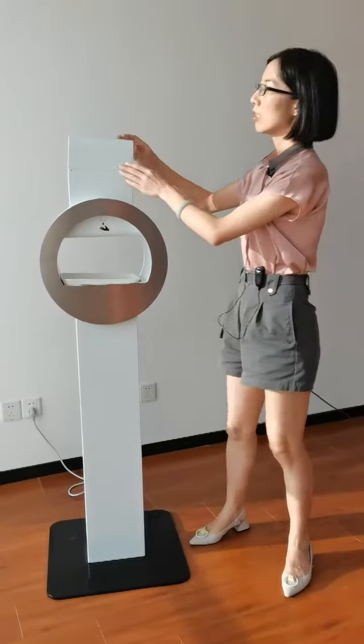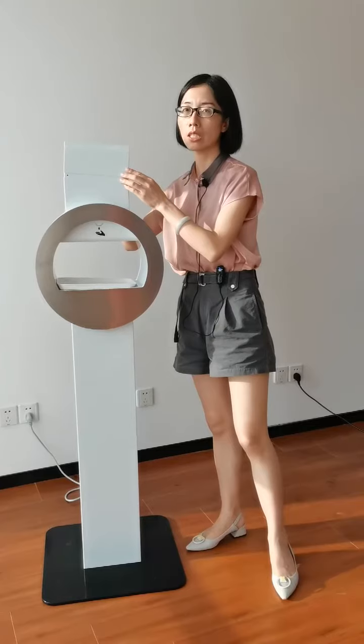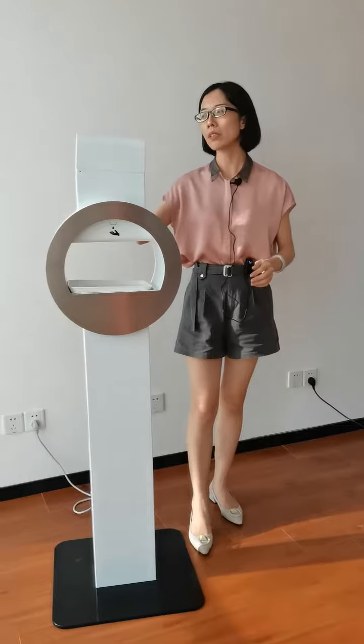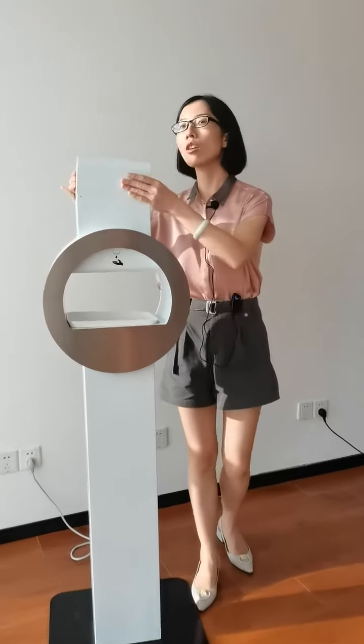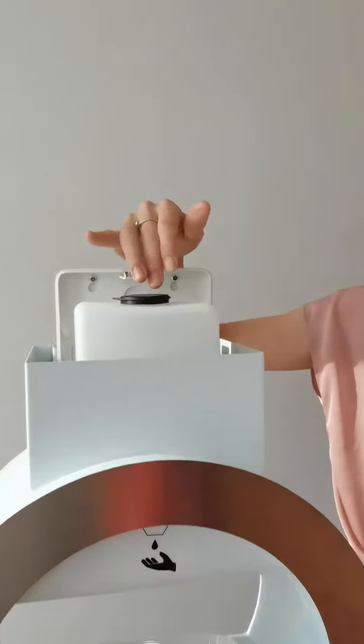And also the lockable compartment for the container of the dysfunctional water. There is a key in the back wall. Just open the key and take off this cap.